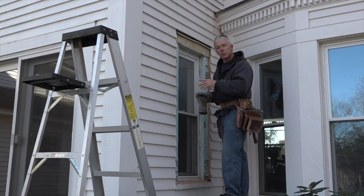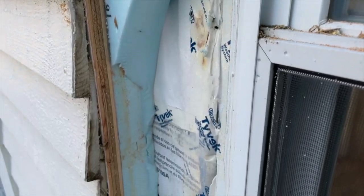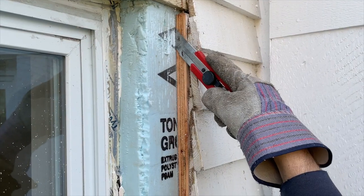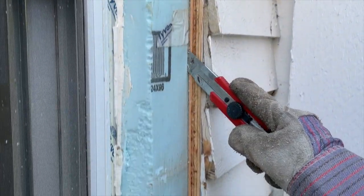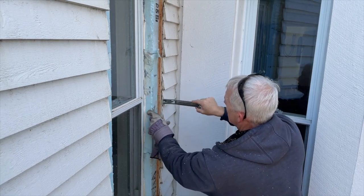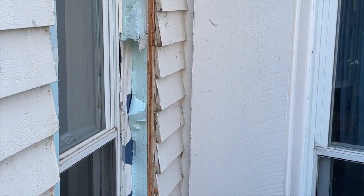One key thing David does here: because there's foam and house wrap on the other side that he wants to protect, he sets his blade a little short — about a half inch short of the foam depth, so an inch and a half in this case — and slices around where he needs to cut. The foam will then break easily by prying it sideways. The last half inch or so doesn't always break cleanly, but it fits back like a puzzle piece.